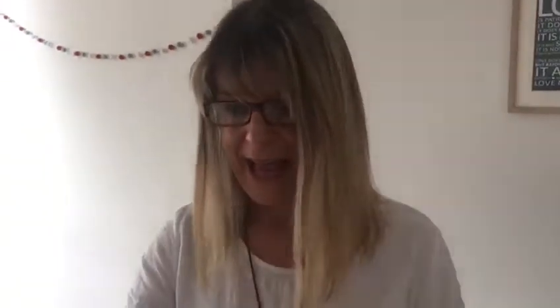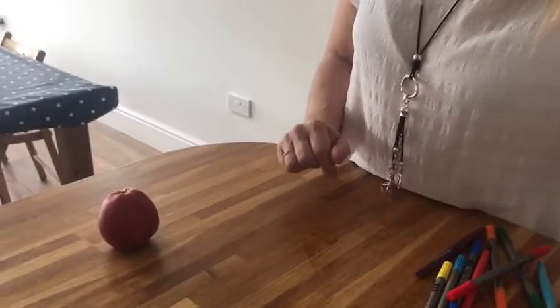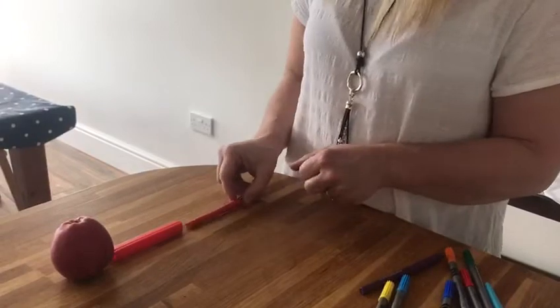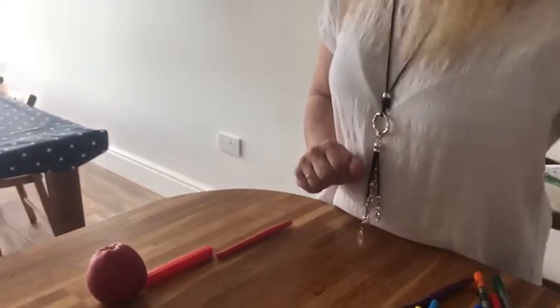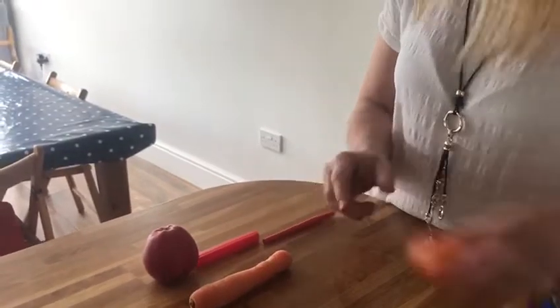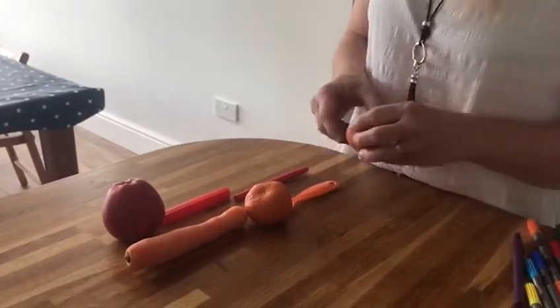Now let's have a think. What was the first colour that we needed? We needed red. So you look around your house and see what you can find that's red. Oh look, I found an apple! And then you put your apple on here and you make a line of red things. Now the next colour in my rainbow is going to be orange, so I'm going to look around my house and see what I can find. There's orange — just like this, you might find all sorts of orange things.